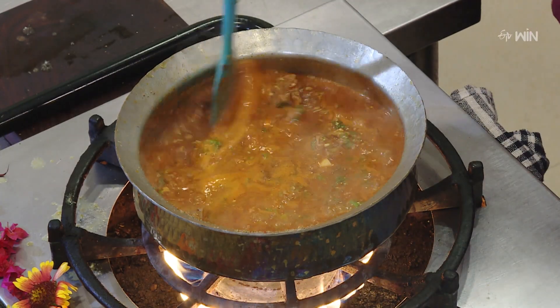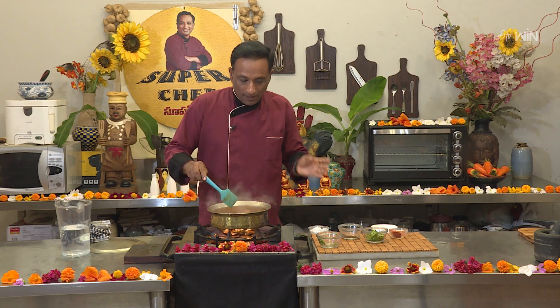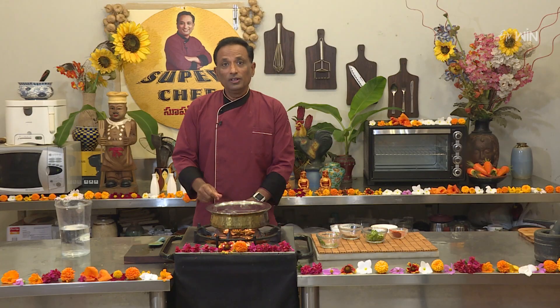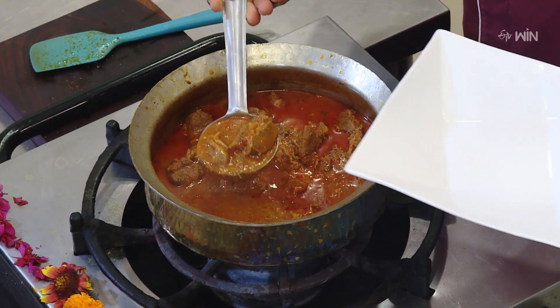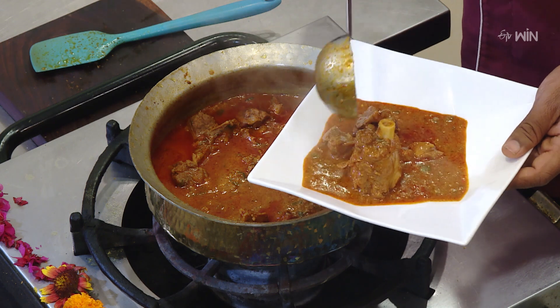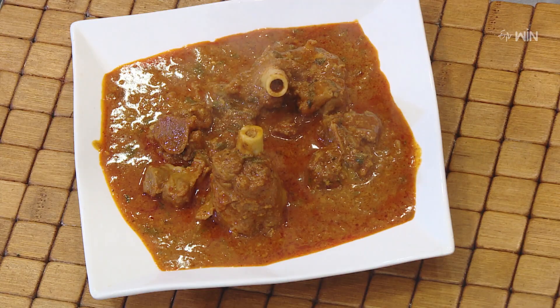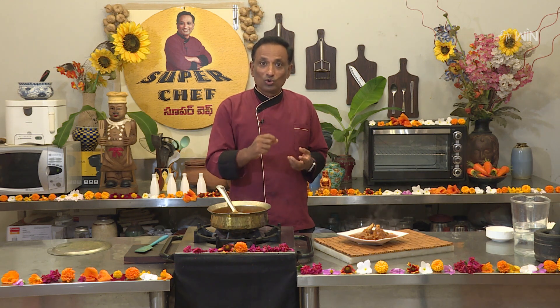We will do this for special cooking. Let's check the sauce and adjust it a little. We will cook the sauce for about 3 minutes. It will have a nice flavor. The gravy is good — it has a good flavor.